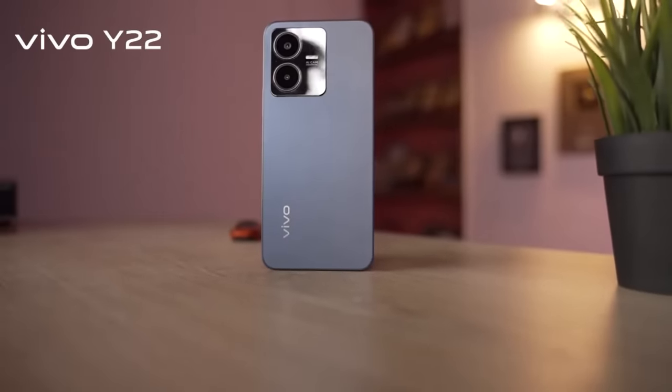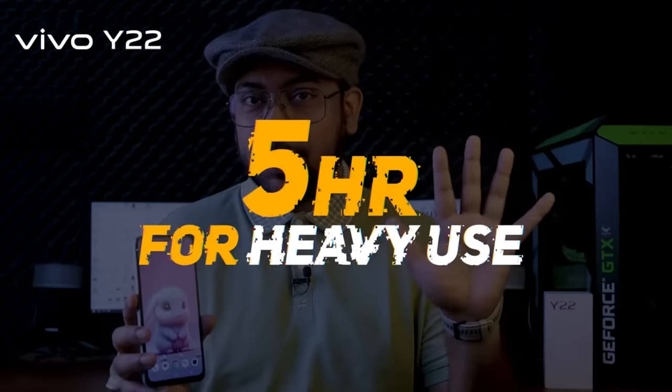It has a 5000mAh cell, which easily provides day-to-day backup. There is long-term gameplay support. When watching a movie, the screen holds up, providing around 5 hours of charge backup.